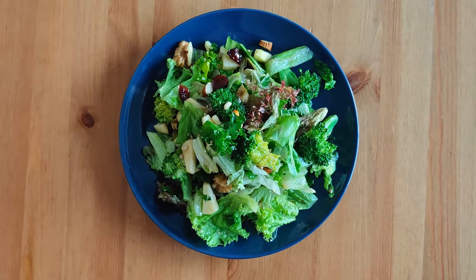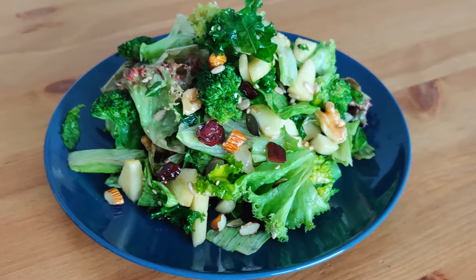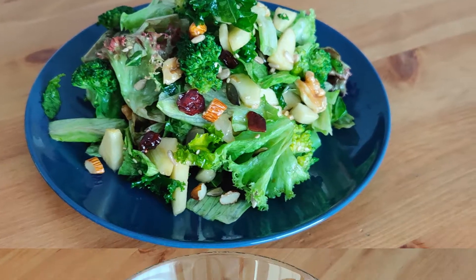Hi friends, welcome back to my kitchen. Today we are making a power packed green salad which is full of antioxidants and macronutrients. Let's get started.